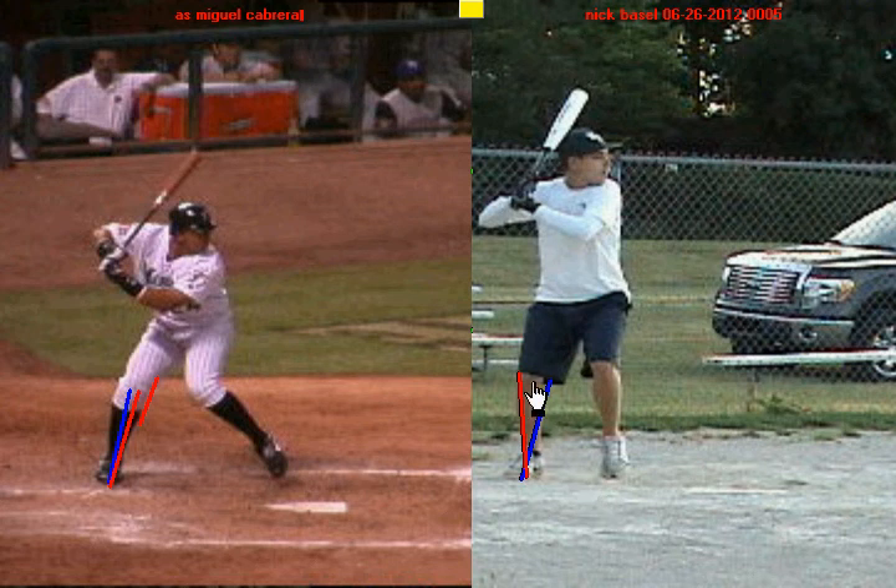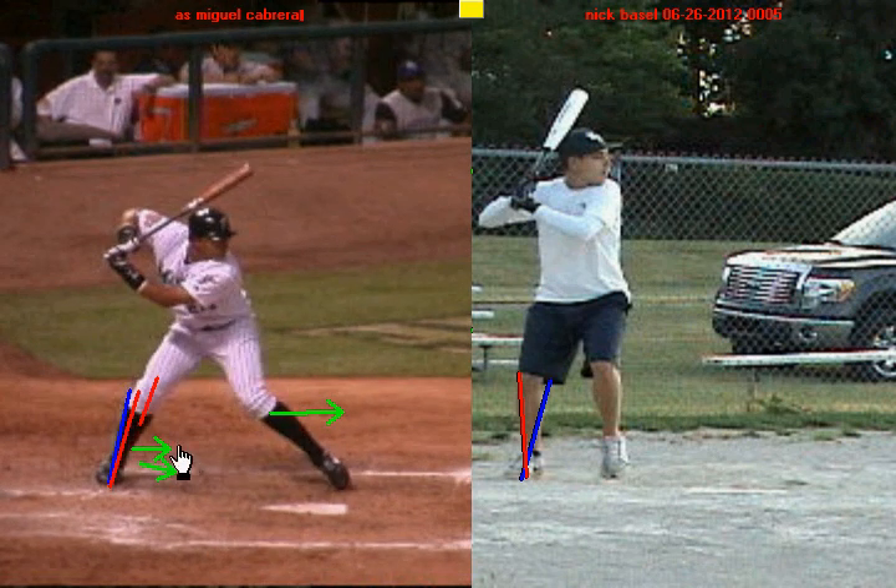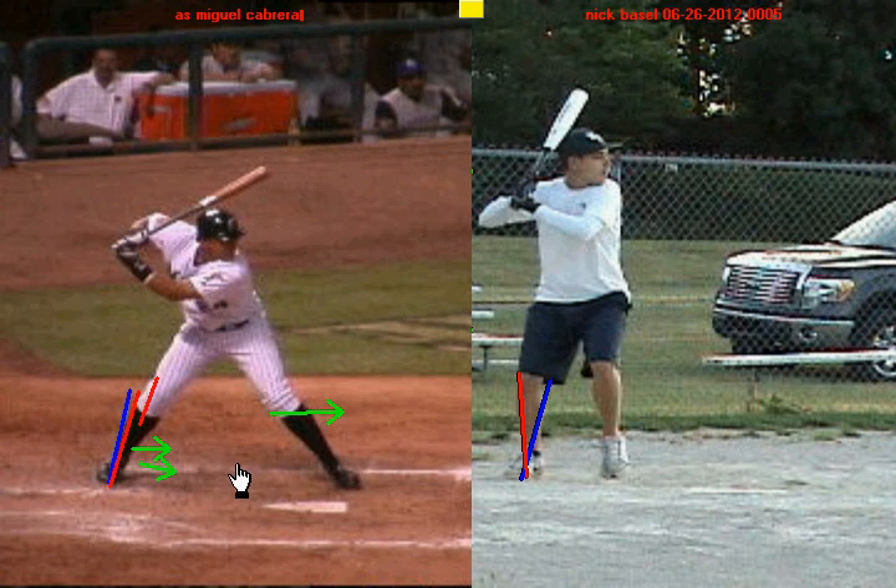Look at the difference between you and Miguel Cabrera at the negative move. Now as Miguel Cabrera continues into his positive move, he's going to continue using the ground to his favor. He's going to drive off the inside of his back leg and into the ground. You can see him driving off the inside of his back foot, and now he's landed and he's in his launch position, with his knee staying inside of his foot.